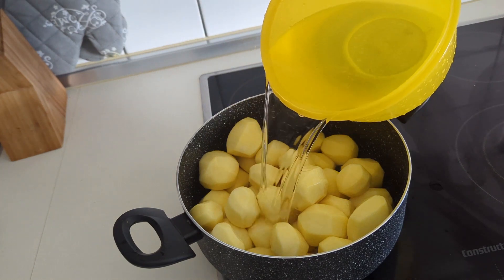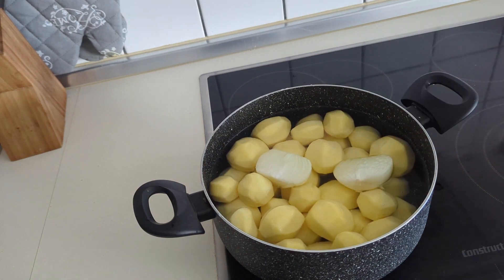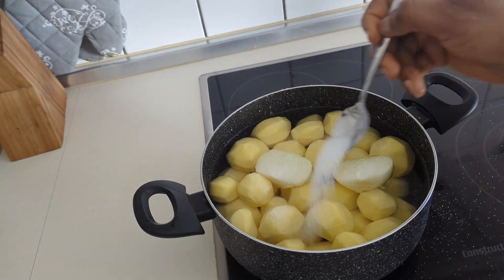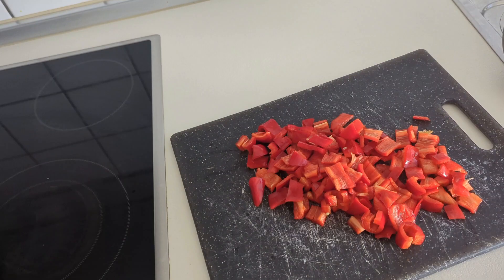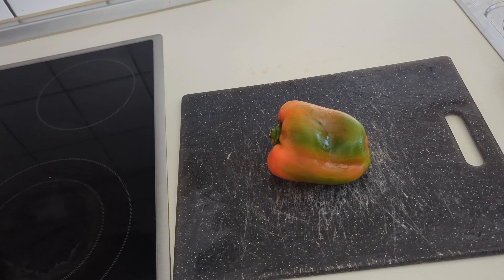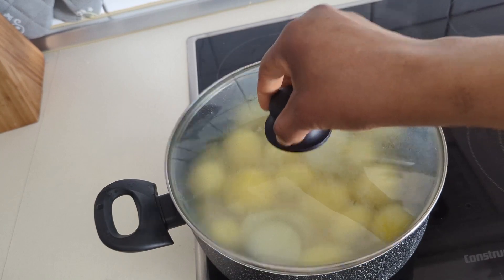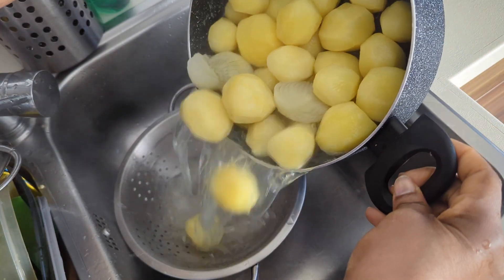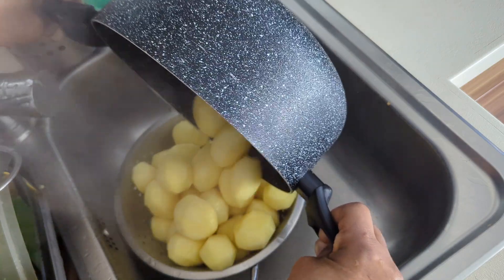All you need to do is boil this Irish potato as if you are boiling your normal African yam. You can actually use this Irish potato to replace yam. If you don't really like eating yam and want to avoid weight gain, just cook this Irish potato and don't eat too much of it. So the Irish potato is already done and ready to be served.